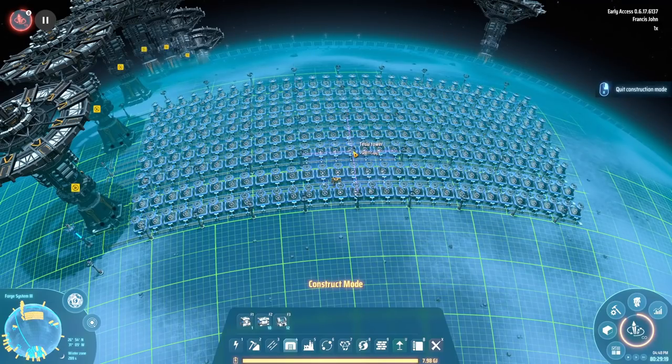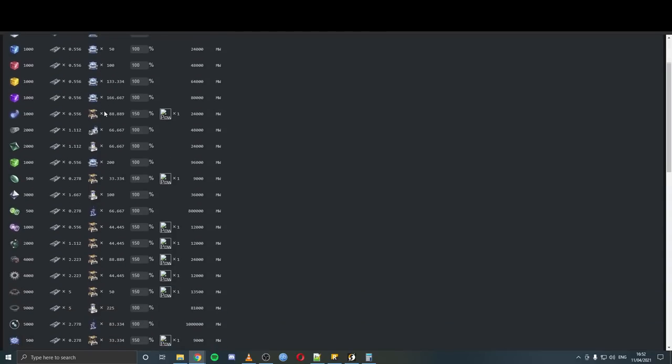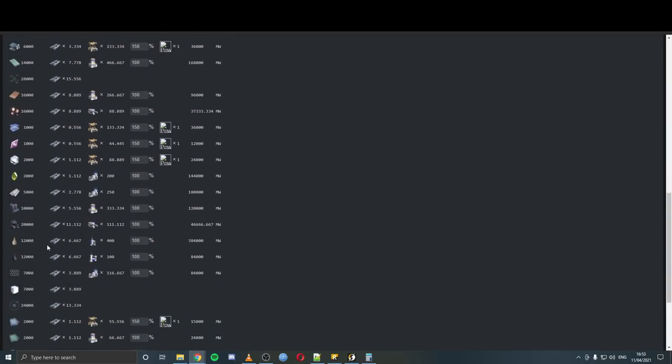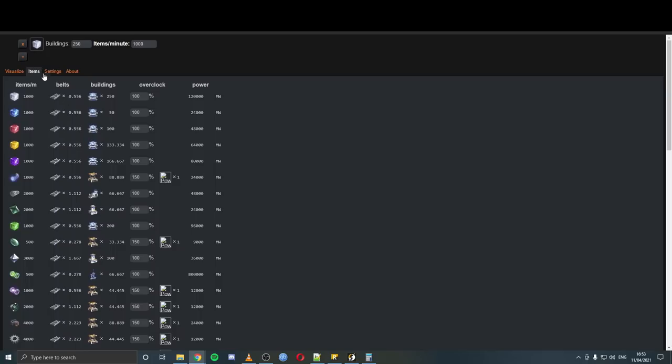It's fairly straightforward — you just go to the calculator. This here is the Dyson Sphere calculator. All we've done is selected white science and set it for 1,000 items per minute. That's going to take 250 assemblers to make. Let's grab something simple like glass — we're going to need 2,000 glass to finish this whole project, and that will require this many belts and this many assemblers. Now, there are a few things you probably want to check.